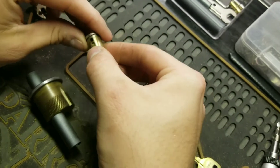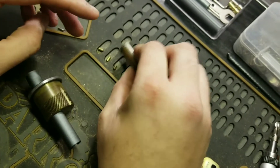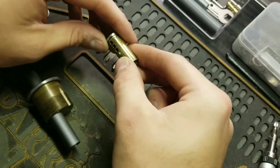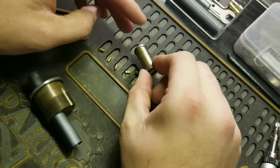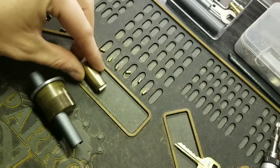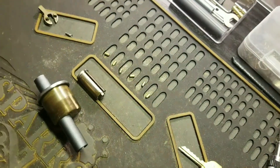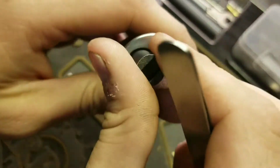One is standard, two is standard, three is standard, four is standard, five is standard, and six is standard. Let me count those out. Now for the driver pins...